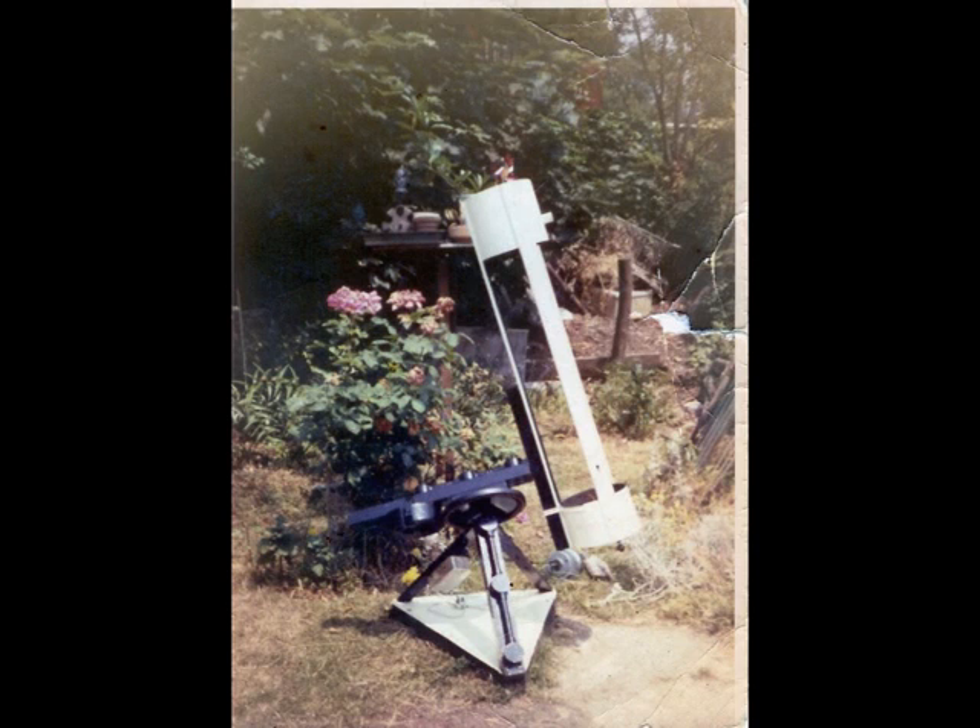The frame of the equatorial mount is just simple four by two wood — nothing difficult, nothing hard — all available at your local DIY store and costing very little indeed. Far from the shiny telescope I've got now, but this was the humble beginning that started me off and cost nothing at all.